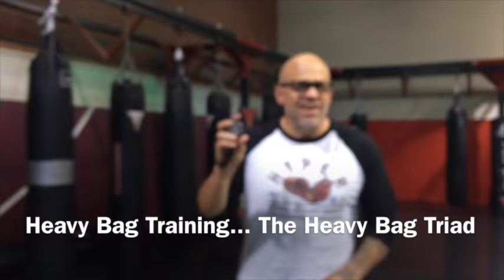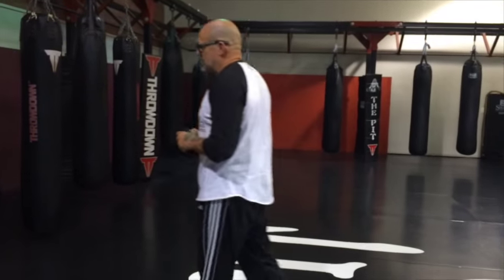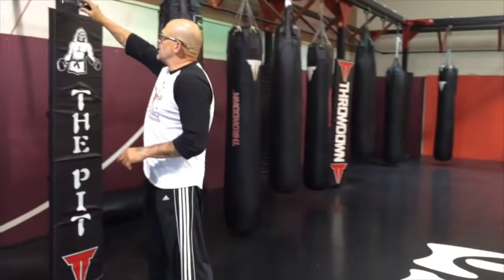Okay guys, almost five o'clock, it's pit time. This is part two of the 'heavy bag is the best piece of equipment in your gym' series. I talked to you about the heavy bag in the first video, and this one I'm going to show you the first workout — I'm going to give you a bunch of workouts to do, and this is going to be one of them.